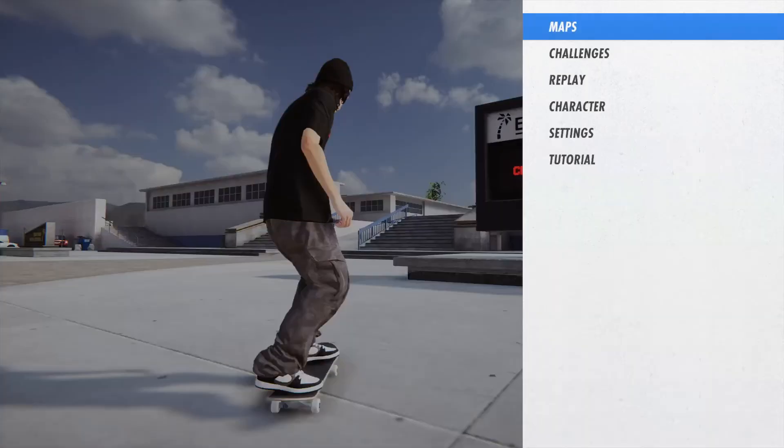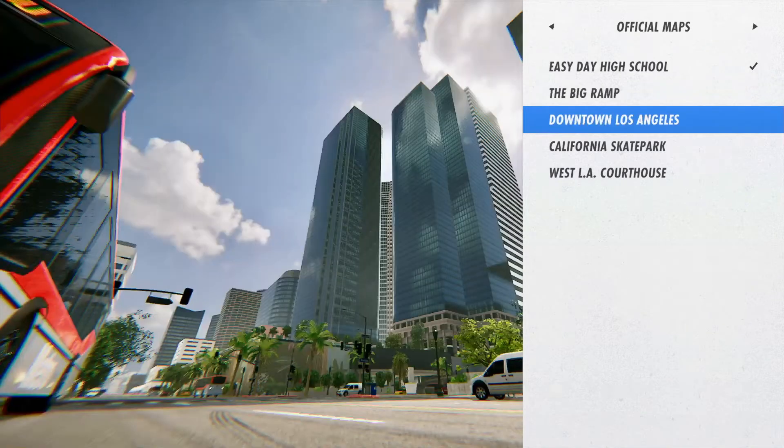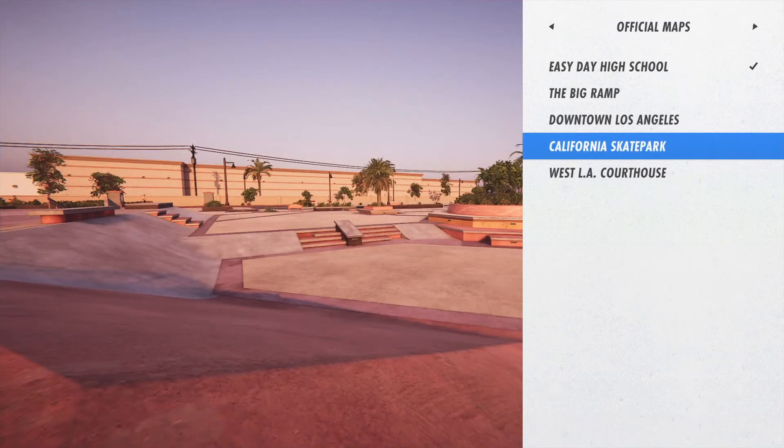There are only 8 skate parks and only 3 of them are of a decent size to find good spots to session. Hopefully we will see more interesting, larger parks in the near future.